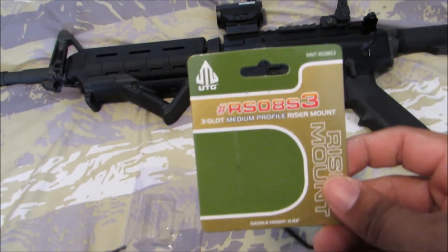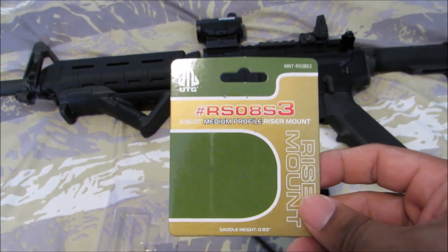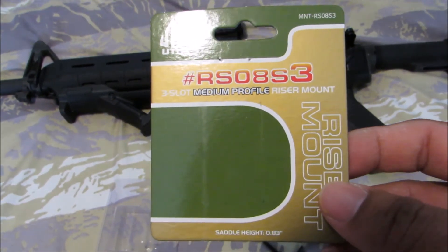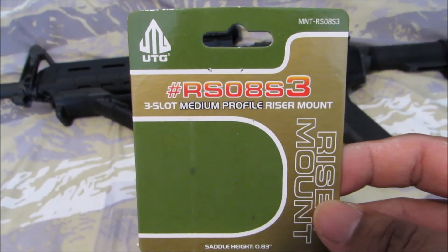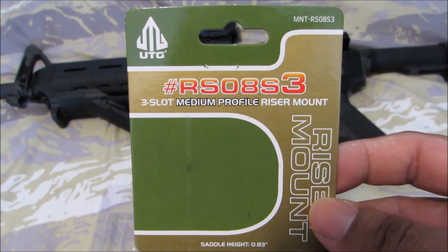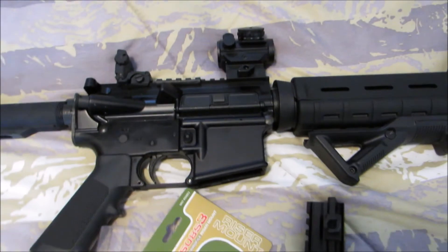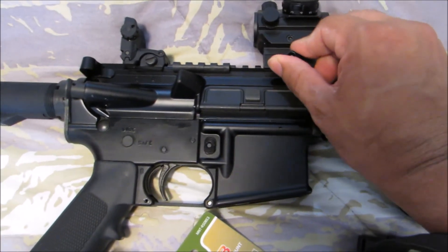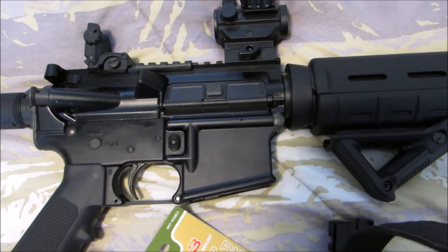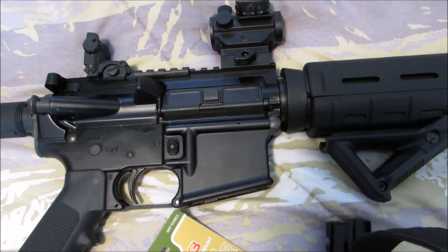The item looks like it's made of good quality aluminum and the price is about $12 to $15 on eBay. Unlike that part where you tighten the mount, you can do it without any tools, by hand.